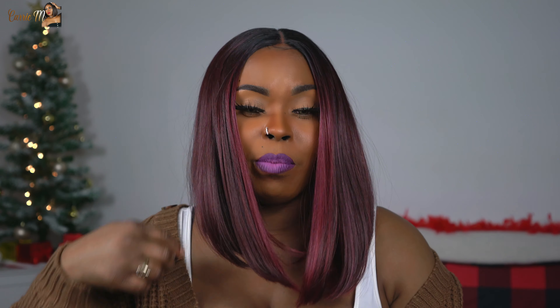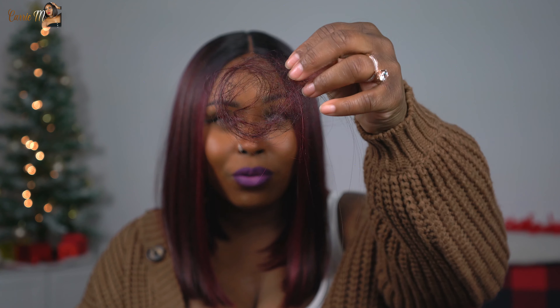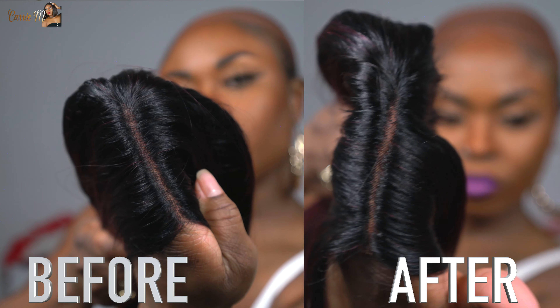I swooped a little baby hair afterwards because I thought it would be cute and help it look more natural. The powder and tint spray on the lace look pretty good — it's not really all that clockable. The first thing I noticed that I wasn't really feeling was the parting space was a little tight. They do give you a lot of space to work with, but there were still a lot of knots in between the part that I ended up plucking out. As you can see from the before and after, there is a difference and it does make the parting space look more natural.